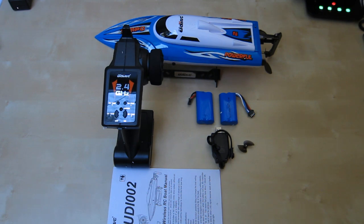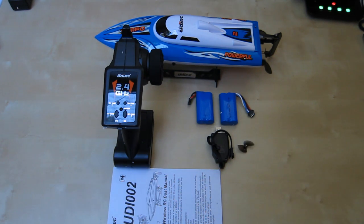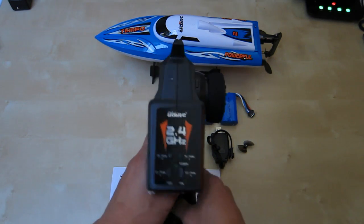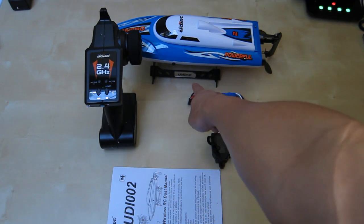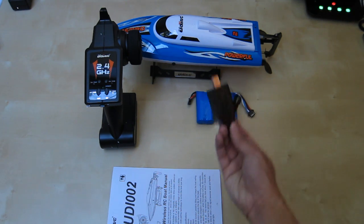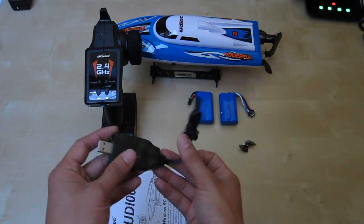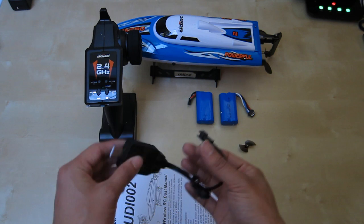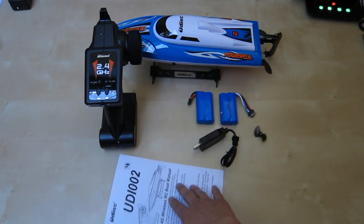So you can see here this is everything you get in the package. I really like UDI RC — they are a great company that make a lot of these nice little toys that are pretty easy to set up, and it comes with everything you need. You have your remote control, the boat, a small stand that you can easily set up, two batteries, and a little USB charger.